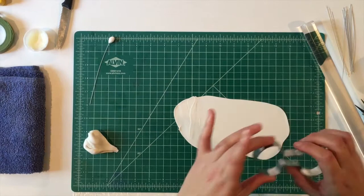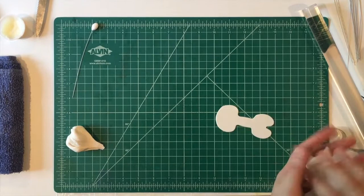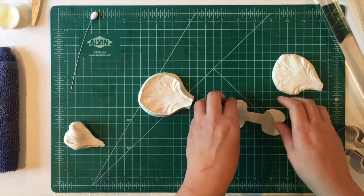Then we're going to take our one-piece cutter — yes, I know what they look like — and cut that out. This is a hibiscus veiner that I use. I just think it gives a really nice, pretty vein to the sweet peas.